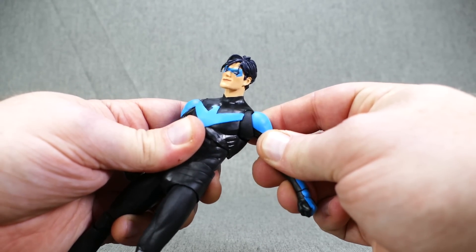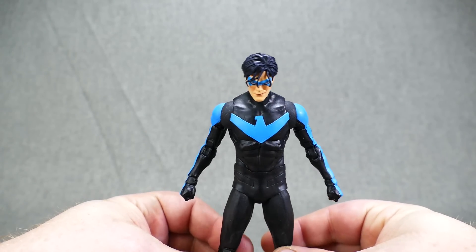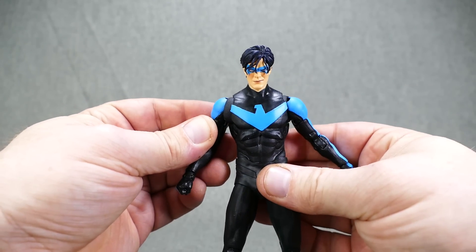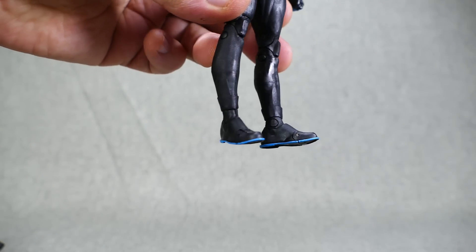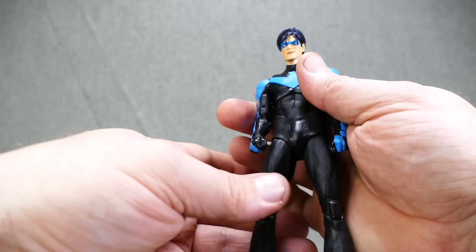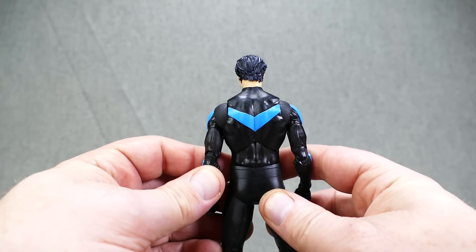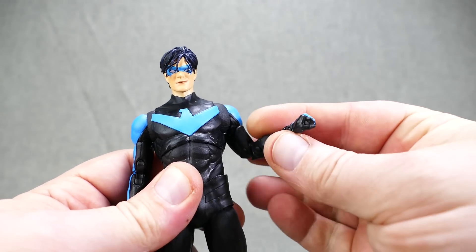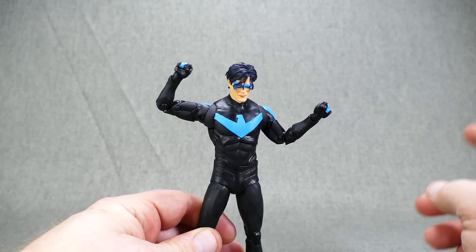It would have been nice if these little rounded sockets had been painted — they were painted on the box set version, so it would be neat if that was continued here, because having that black there just kind of breaks up the blue weirdly. I do like the logo inlay on his chest, the Nightwing symbol. I like the fact that they made the bottoms of his boots blue, and the return of the full stripe along the arm that ends over the hands. It would have been nice if he had open hands for grabbing his escrima sticks — but there's nowhere to put them, and he doesn't come with them, which is a problem since that's basically his weapon.